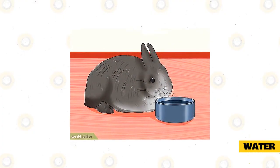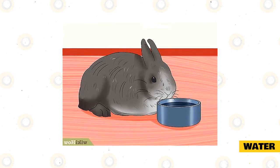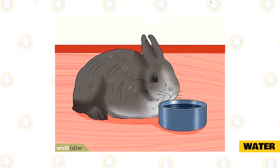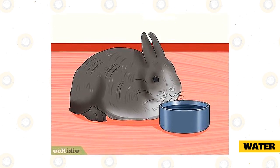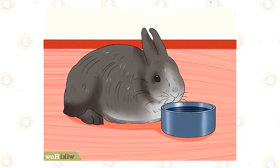Water. Your rabbit should have access to fresh water, either in a stable water dish or a sipper bottle in its cage. Most rabbits prefer ceramic dishes. If the water gets tipped or gets your rabbit's hay wet, change the hay immediately. Never let hay get spoiled or wet inside a rabbit's cage.